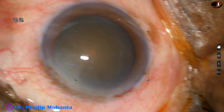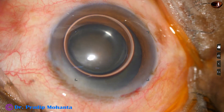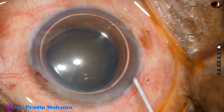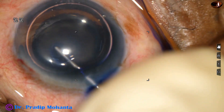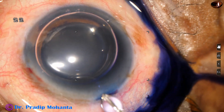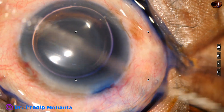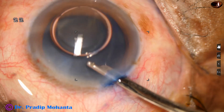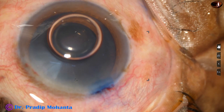My plan is to stain the anterior capsule with trypan blue dye underneath this air bubble. If we use dye underneath an air bubble, the staining is very quick. See, this is real time. I have applied the dye. Now this is a bit of adrenaline. And just after a few seconds, I wash the dye. We can see that there is very nice staining of the anterior capsule.